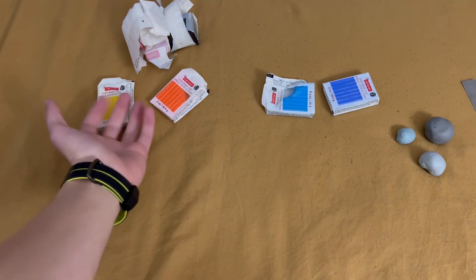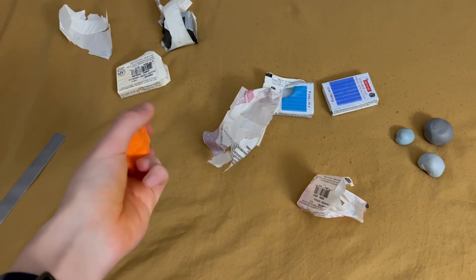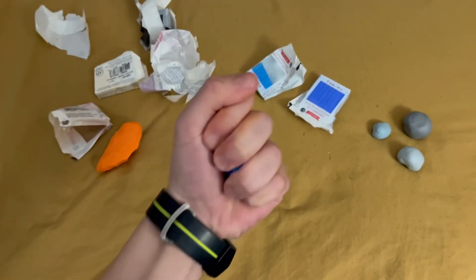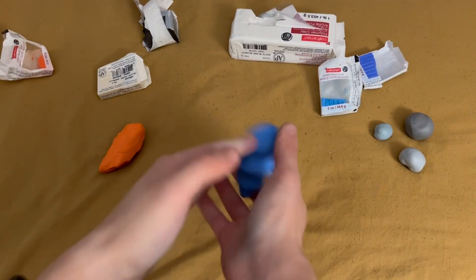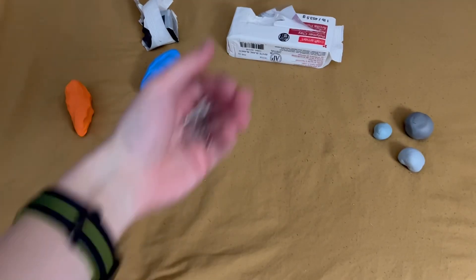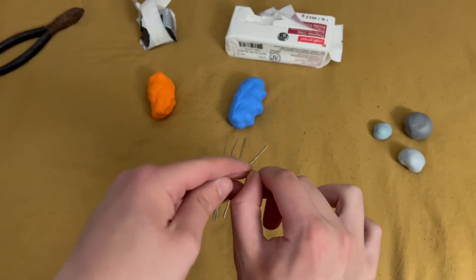To make my second round of rounds, I first start by making the two main colors that I will be needing for this project: a light orange and a light blue. Once I have these two colors, I can start by making a slight armature for the two little balls.